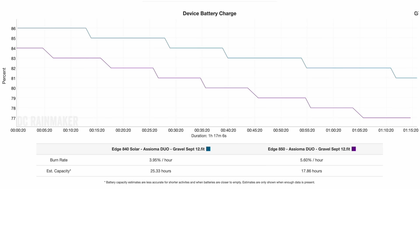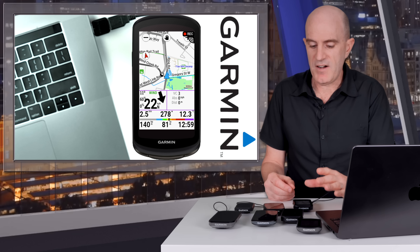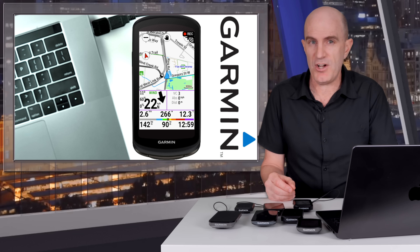Pulling up the battery burn data for the ride of around 1 hour 15 minutes door to door. The Edge 840 Solar was always on auto and stayed very visible, with an estimated capacity of around 25.33 hours — pretty close to spec. The Edge 850 at 30% brightness estimated 17.86 hours, which is well more than 12 hours, but the screen visibility was a major compromise. Whether trading visibility for battery life is acceptable is a decision users will have to make.